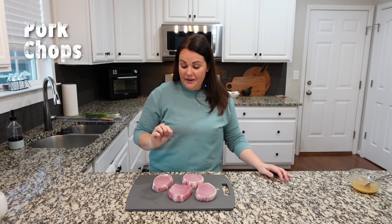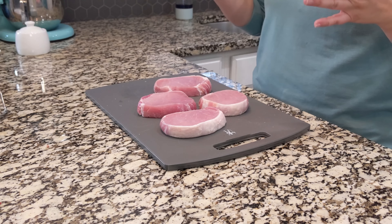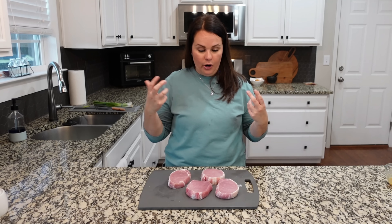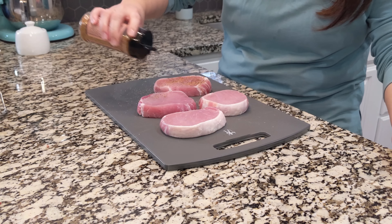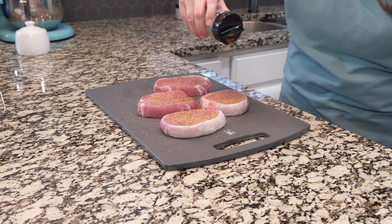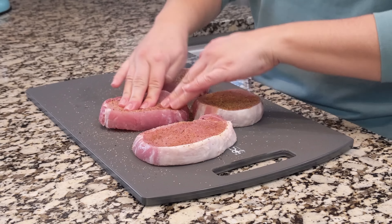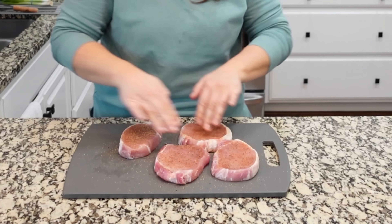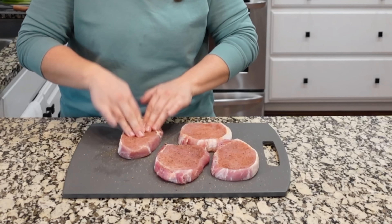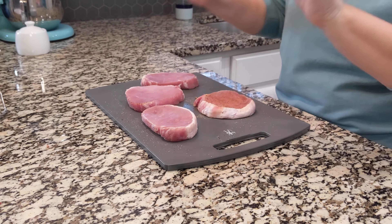Tonight we're doing something I've never done before — we are going to make pork chops in the air fryer. I'm a little nervous; we might not have a protein with dinner, but let's just see how this goes. I have four pork chops here that I have patted dry — they're thawed, they're dry, they're ready to go. We are going to coat these in a grilling seasoning. Use whatever kind you prefer. I want to make sure these have really good flavor. I've never been a huge fan of pork chops because a lot of times they end up dry, but we are going to prevent that tonight.